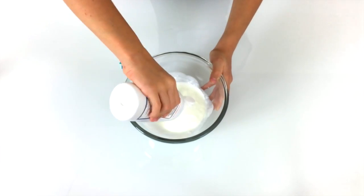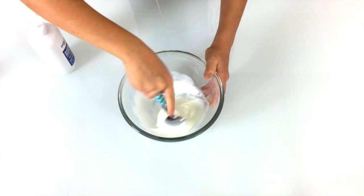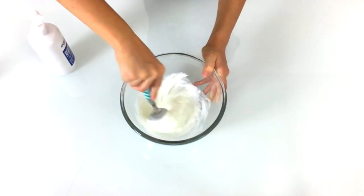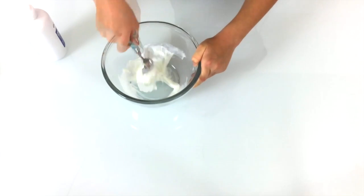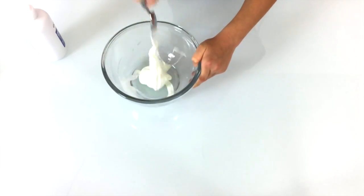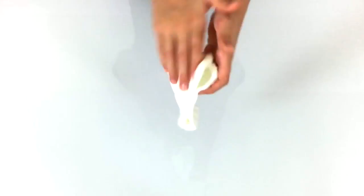You can use saline solution or eye drops. Just make sure the ingredients say boric acid or sodium borate, or that you see buffered solution somewhere on the bottle. Once it looks like this, start working it out with your hands. Now you can see it's not sticking anymore.